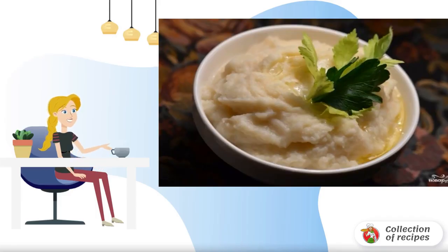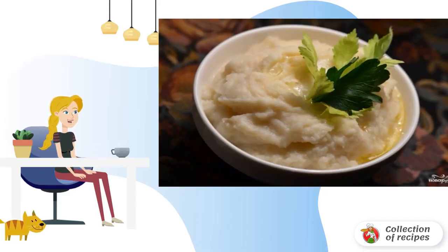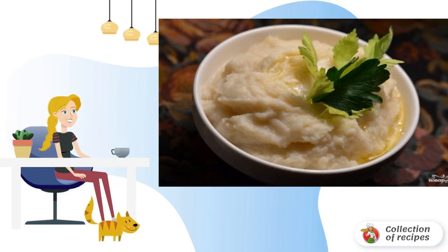Mashed potatoes are an excellent side dish and a second course which hardly anyone will refuse, especially if you make it even better and tastier with garlic.